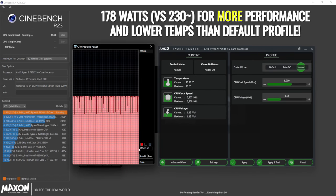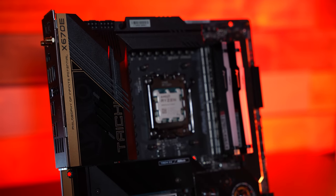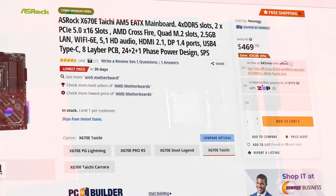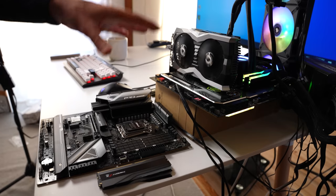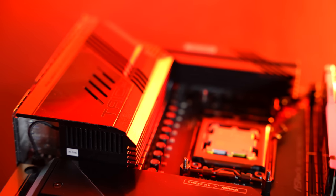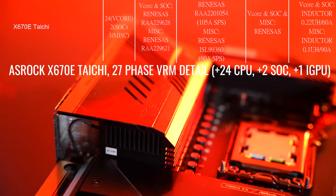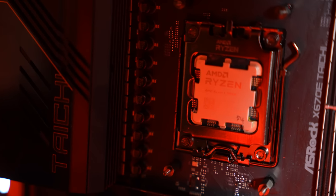If the 7950X is going to be saving you a lot of time, you'll want to look into the motherboard with the best feature set for you. The X670E Taichi is $500 — one of the steepest price points for a motherboard I've seen in any platform release. For that price, you do get what I'd consider ridiculous overkill on the VRM — it's actually over-engineered in my opinion — but you also get a lot of different features compared to even the X670E Pro RS.